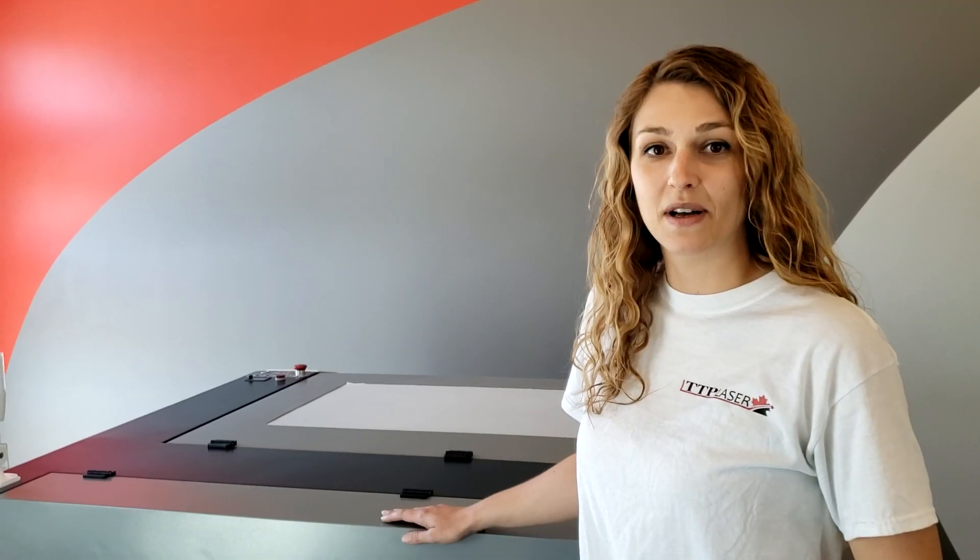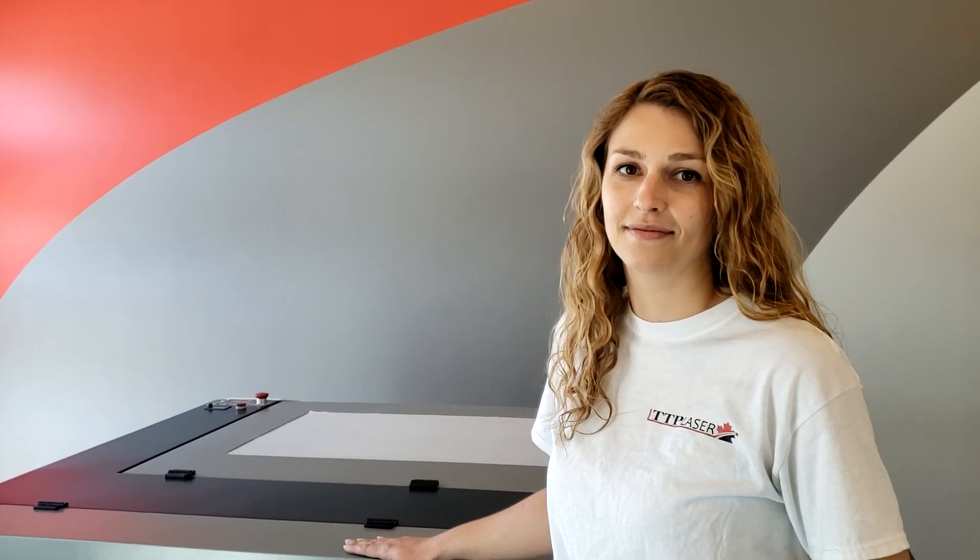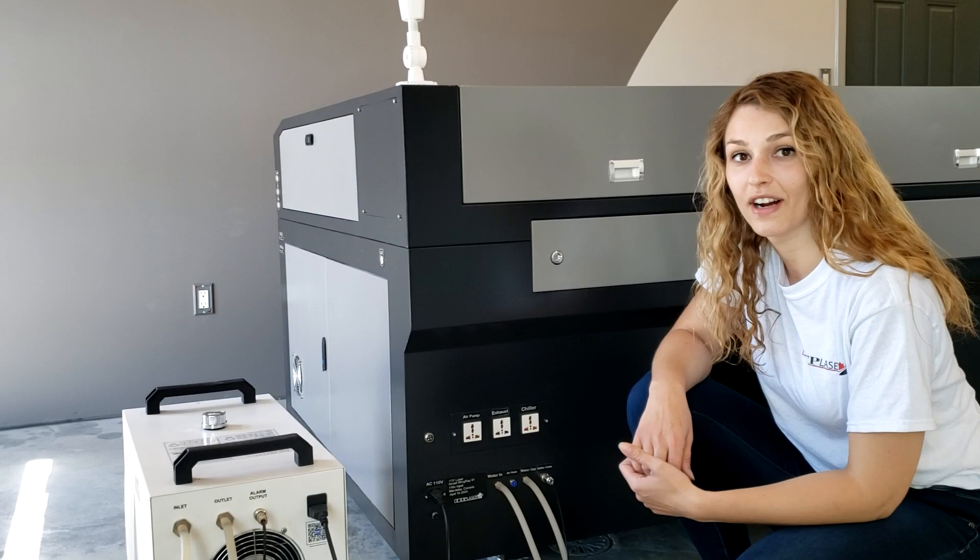Welcome back to part two of your laser setup and installation. I'm Jessica from TTP Laser. Today we are going to finish setting up your accessories and the final touches of your laser machine.